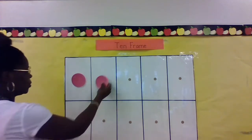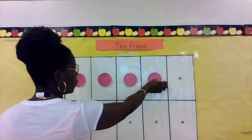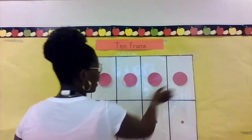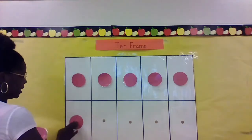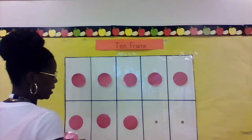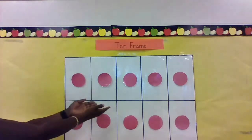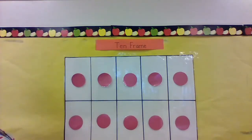One, two, three, four, five, six, seven, eight, nine, ten. Ten counters on our 10-frame. Today we're learning about addition.